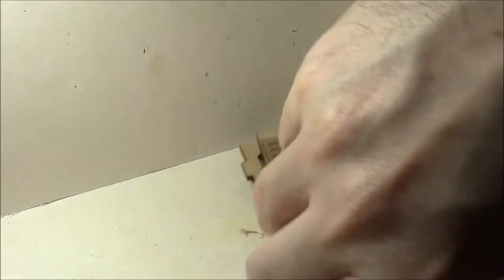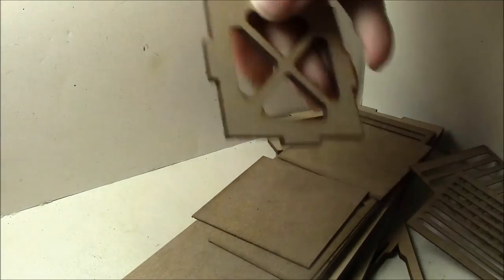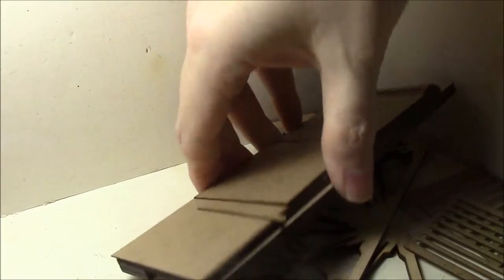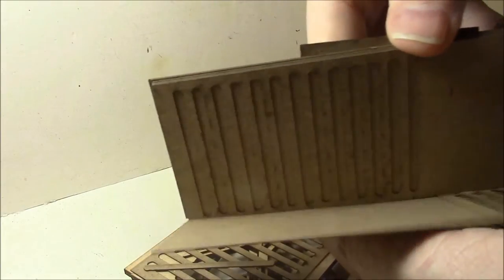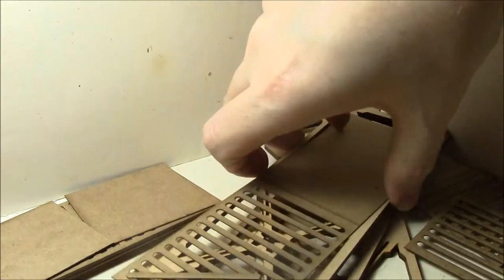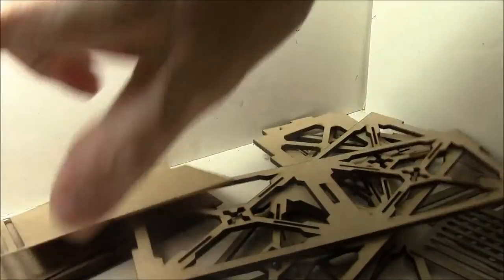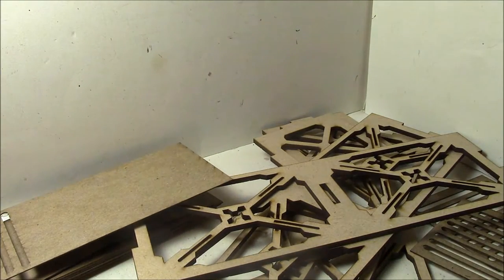Let's see what we're getting in the box here. So it's MDF terrain, pretty standard stuff. Oh no, it's not all MDF. Wow. So this is MDF here, and this is cardboard. So it's a combination of cardboard and MDF. That doesn't weigh much.